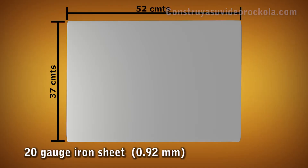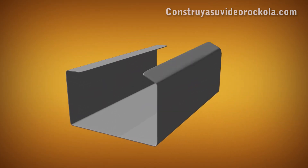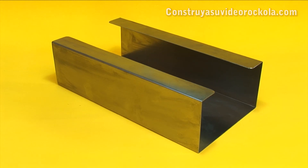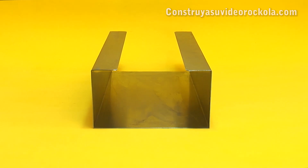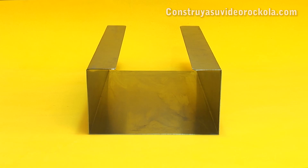You should get a 20-gauge iron sheet, 37 cm wide and 52 cm long. This sheet is folded in a U shape, and further has a pair of tabs folded inwardly. Folding the sheet perfectly is not something that can be done by hand, so it is advisable to go to the industrial area and look for a place where they have a metal sheet manual folding machine. They will do the job in seconds, and very economically.